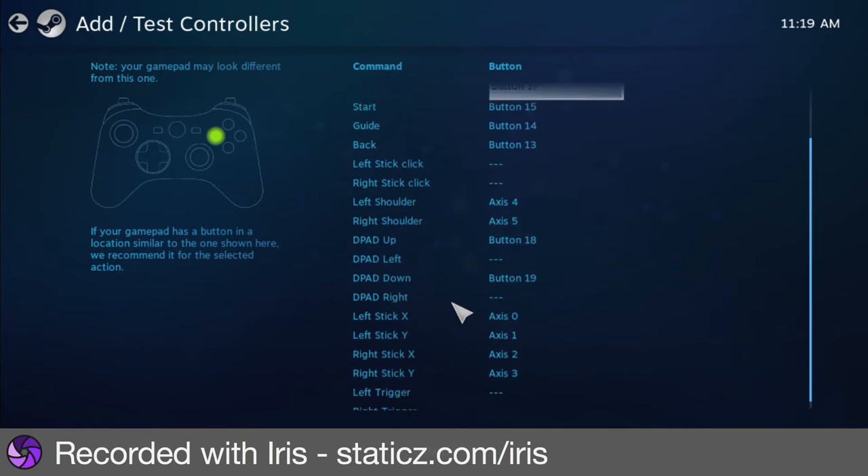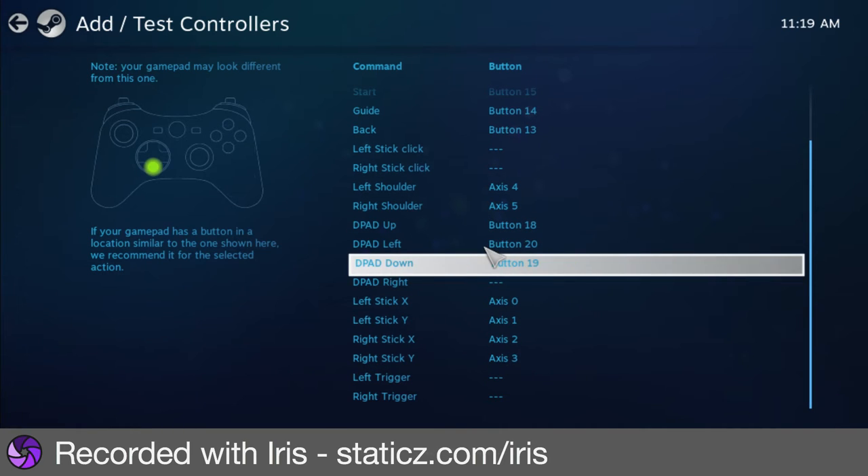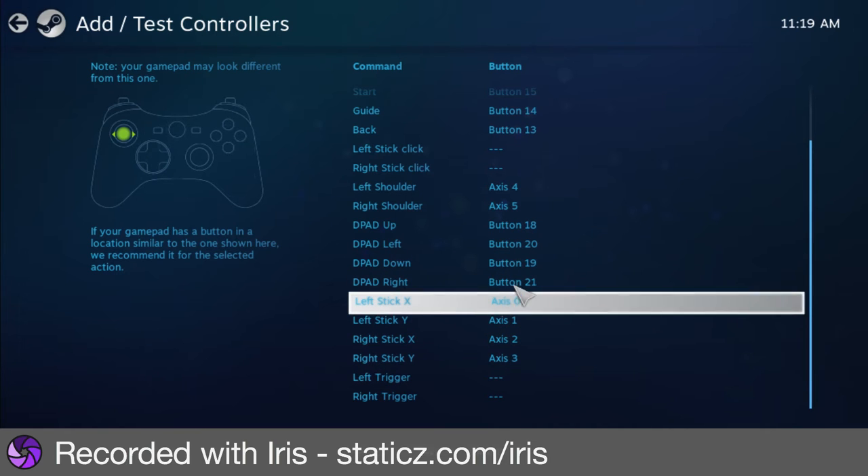That's just how you set it up. There's all this stuff, and I think it's a really cool thing that they added so you can do this.